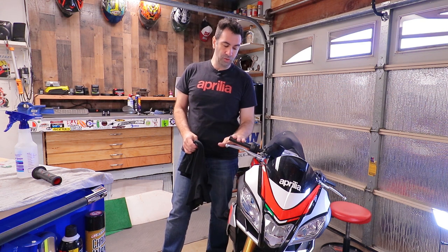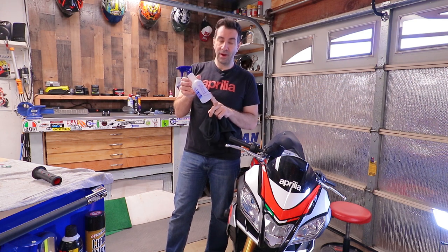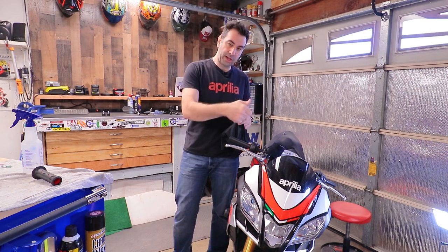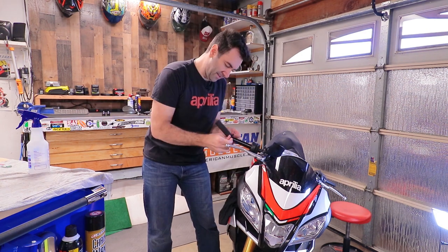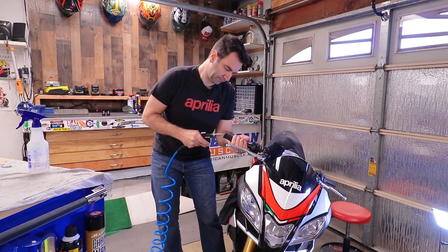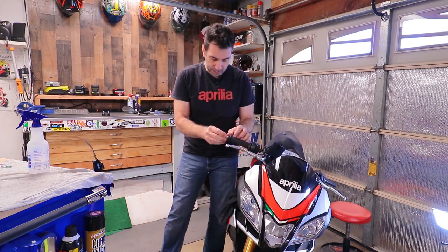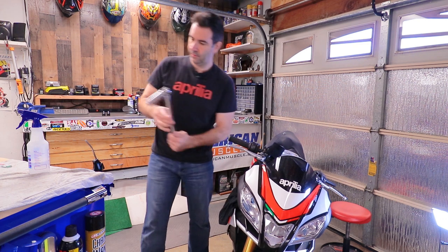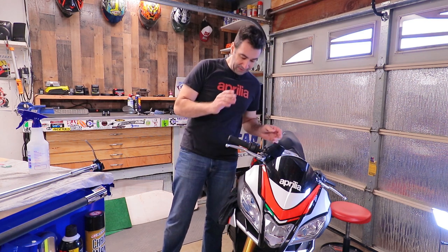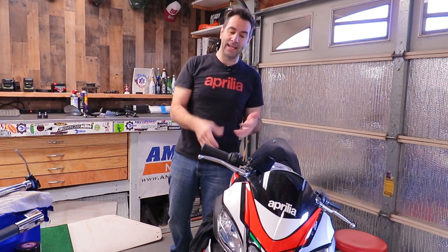Let's install the easy one first — the throttle side. To install the grip and make it easy on myself I'm gonna use a solution of water, soap, and rubbing alcohol, and at the same time I'll probably use some air to help put it on. Once on, I'm gonna put the throttle housing back on.